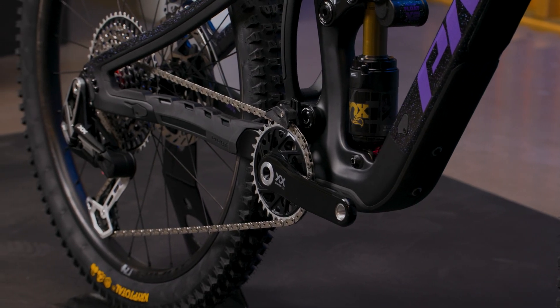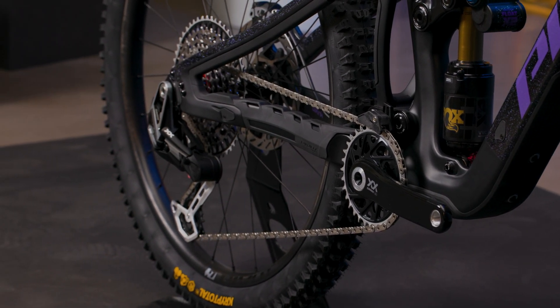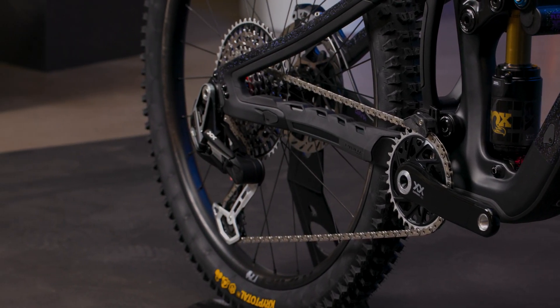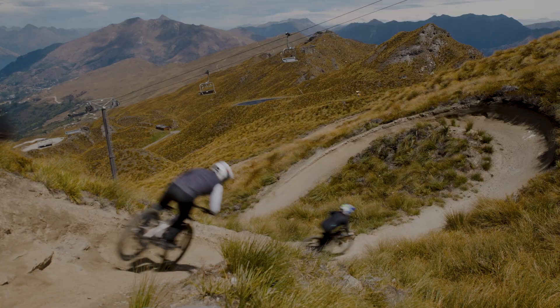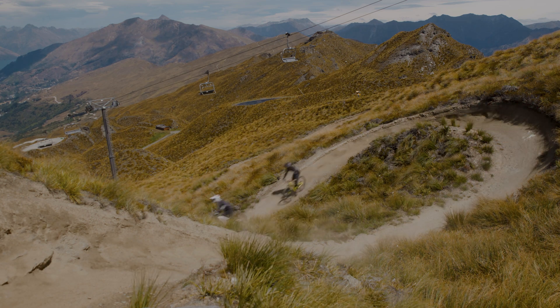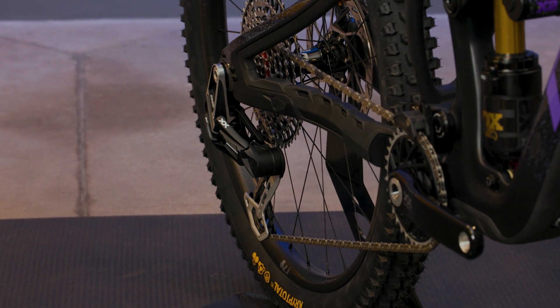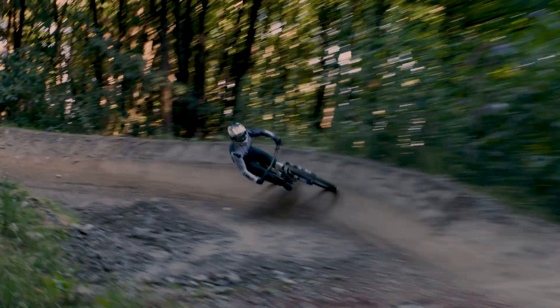So what exactly will the two chainstay positions do to your bike's handling? When the axle is in the forward position, this gives you shorter chainstays for effortless manuals and a more tucked-in rear wheel feel for maneuverability. With the axle in the rearward position, the chainstay length is 8mm longer, providing increased traction, more confidence, and better stability with the longer wheelbase.